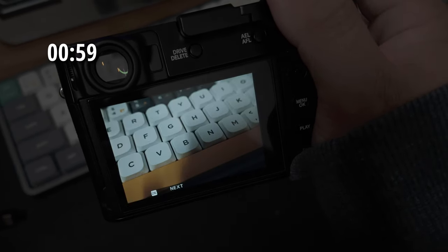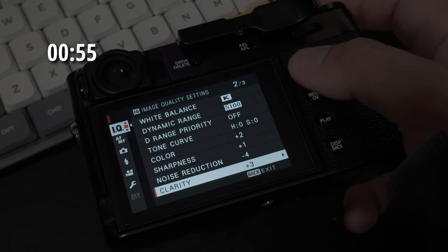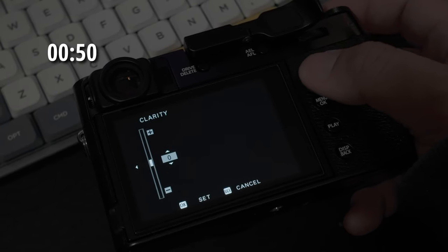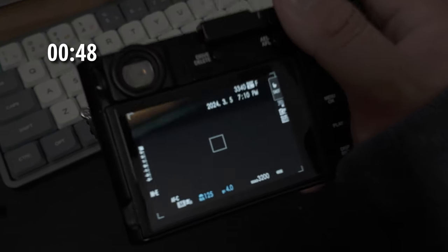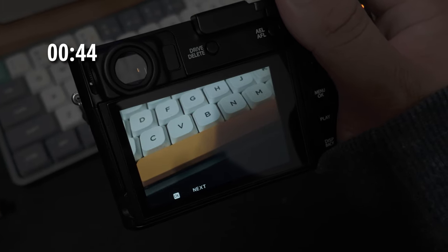I want to show a quick little tip: if you're having a problem where your camera is buffering after you take an image, go into your menu, go down to Clarity, and see how this recipe wants you on three — go down to zero, and now when you take that image there should be no buffer.